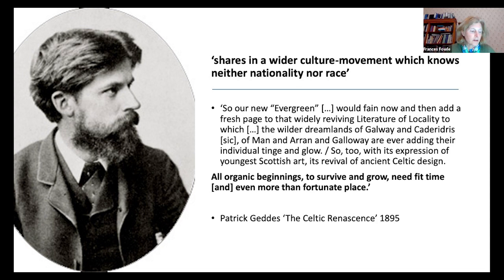Geddes refers indirectly to Taine in his 1895 essay on the Celtic Renaissance when he writes: 'all organic beginnings to survive and grow need fit time and even more fortunate place.' However, he is very careful to omit any reference to race. Before moving on to Duncan, I'd like to spend a few minutes looking more closely at this problematic term, race.